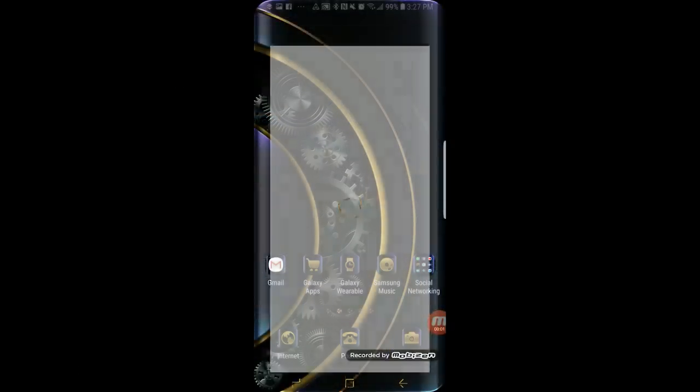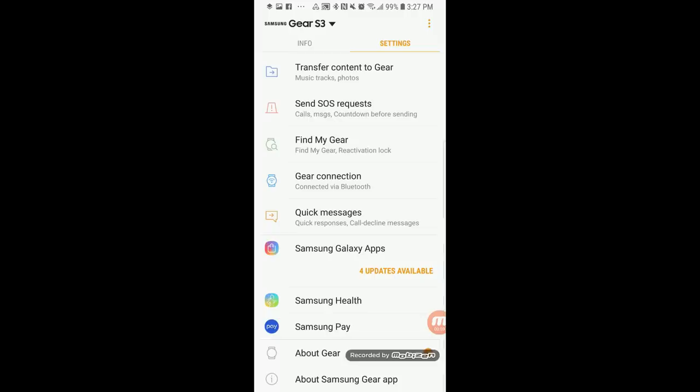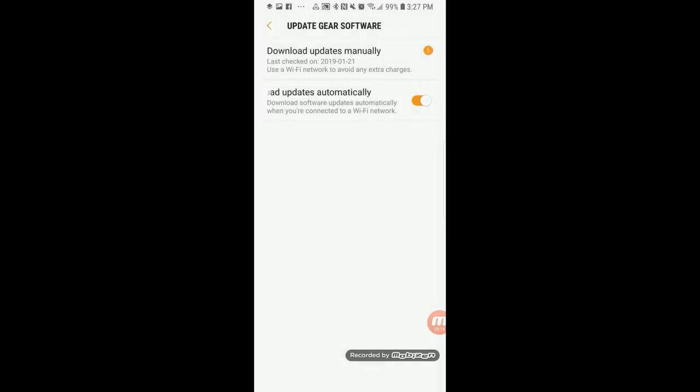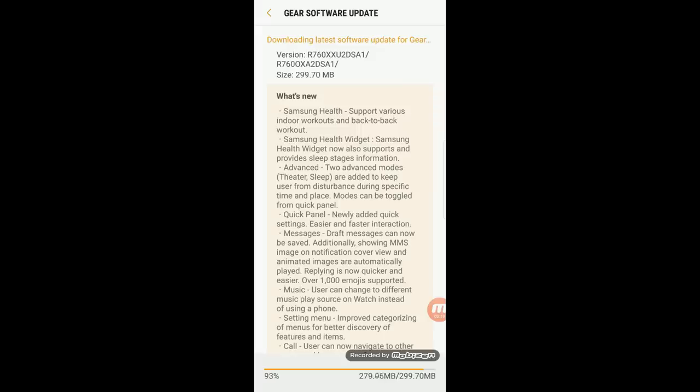Before I jump right in, if you've not received a notification or prompt to update to the latest software, you can always do a manual check very easily. You just need to go to your About Gear section, tap on Update Software, and then tap on Download Updates Manually. If there is in fact an update, you can start to download it right away.